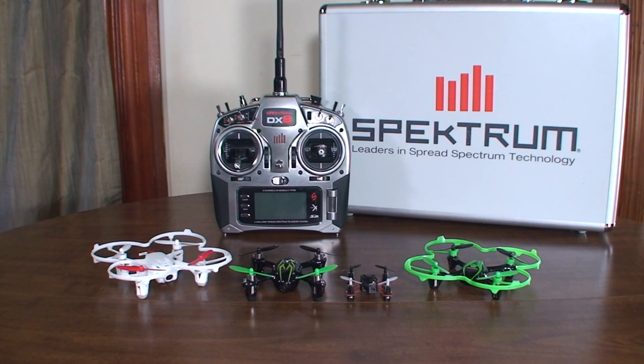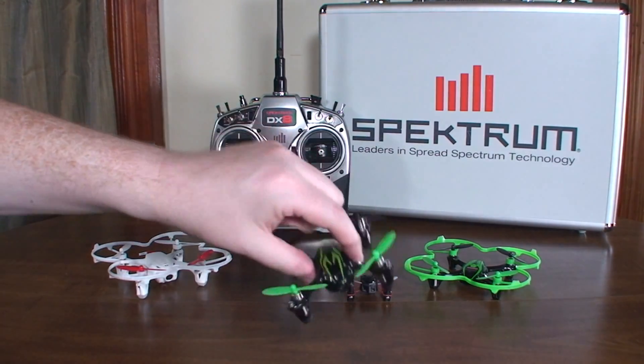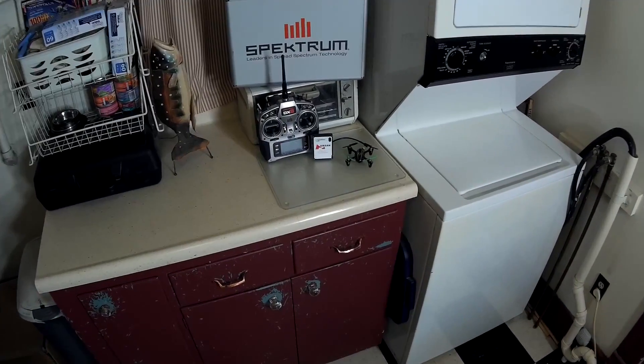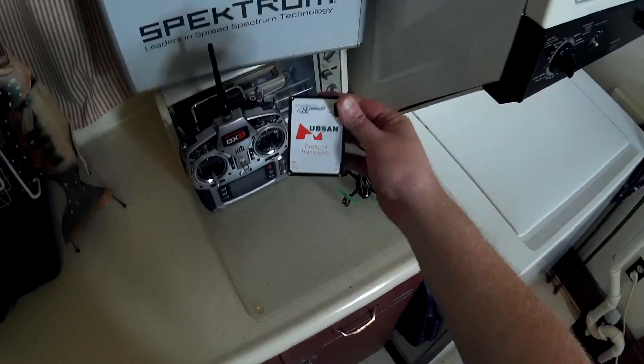That's about all there is to say about it — a really cool little adapter, and really nice to be able to fly these quads with a hobby-grade radio. So I'll go ahead and take the H107C for a little spin just to show that it works.